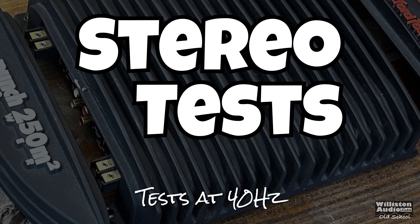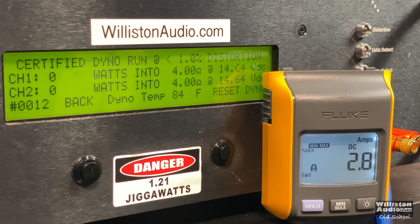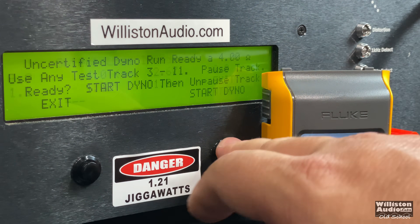Now we have the amp connected to the amp dyno. We used the DD1 Plus to set 10 dB overlap. Let's try the stereo test first at 40 hertz — rated 125 watts by 2 at lower THD than what we're going to show here; we're going up to 1% total harmonic distortion. Oh yeah — 173 and 163 right at 14.44 volts. Good power there.